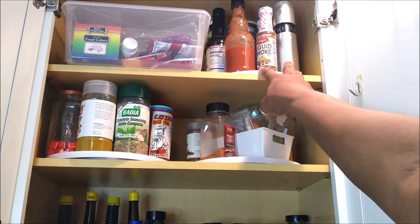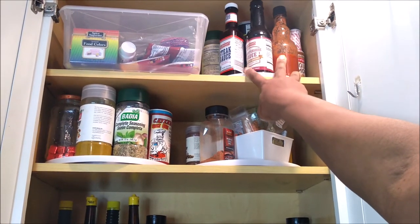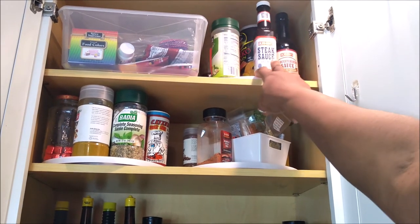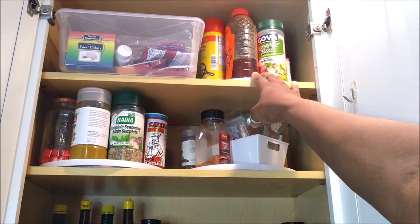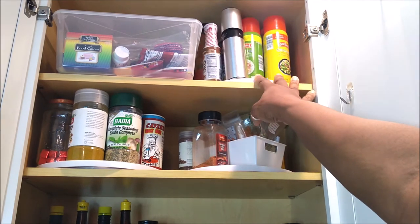My cumin, minced onions, cayenne pepper, chipotle, and other spices I randomly use are there. In between, I put the ones I refilled back up there. Up here are my liquids — my liquid smoke, hot sauce, Worcestershire sauce, steak sauce, Goya seasoning, honey, my pan sprays, and that's basically it. That is my spice cabinet.